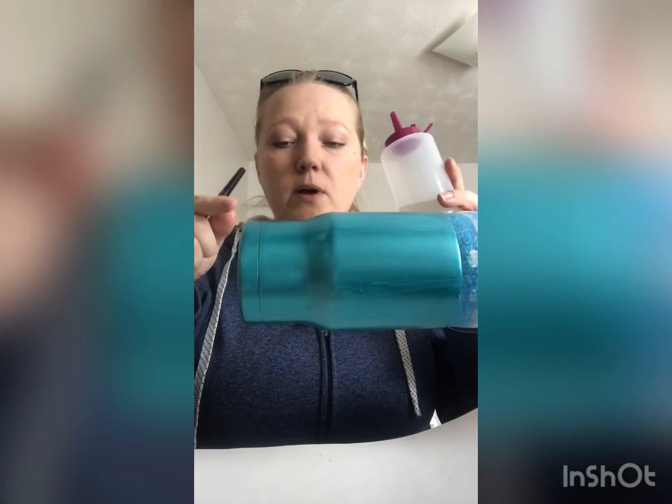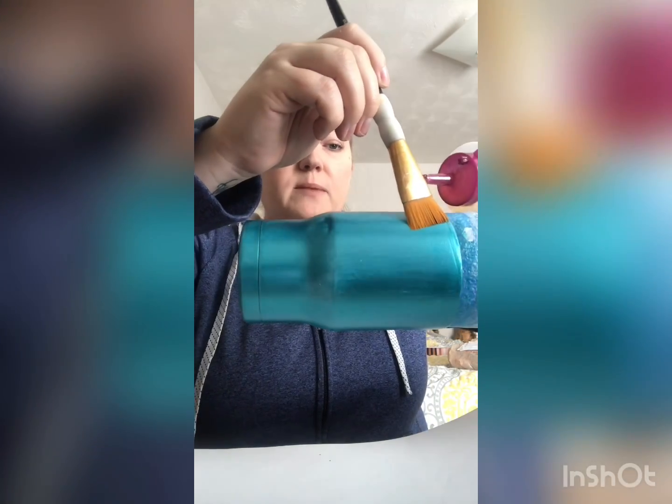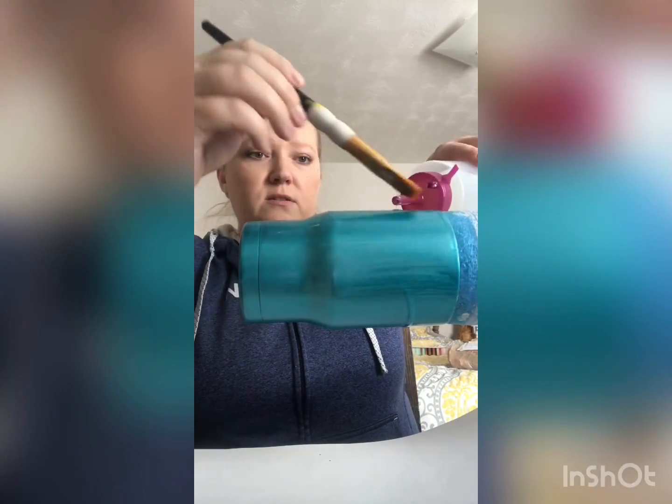Whenever I'm doing bright tone on the cup to apply glitter, I'll put it on just a tad bit thicker than I normally would, because that'll allow me a little more time to work and get my glitter on it before it dries. So get it on the cup and make sure it's a little bit thicker than your normal coats — just don't put it on so thick that it's dripping. And then don't forget the bottom.